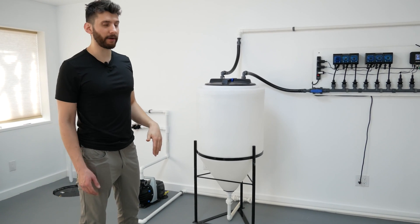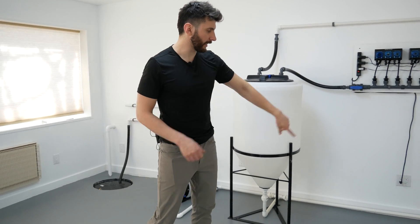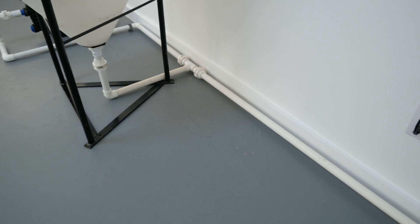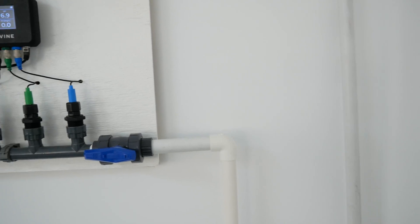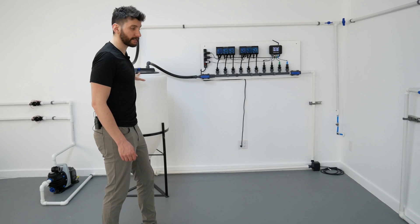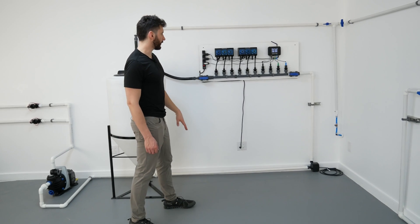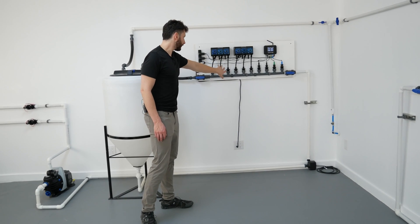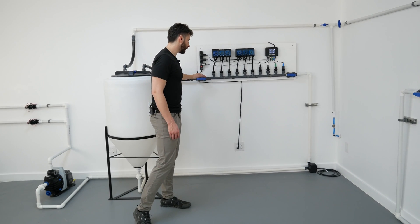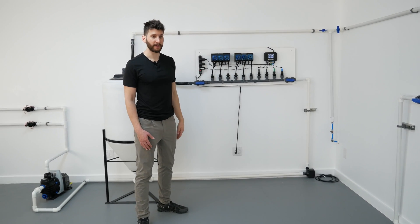Once the tank is full, we want to get it dosed up to the correct EC and pH levels. The circulation pump down there pulls water from the bottom of the tank, through the pump, into the manifold, past the sensors, past the dosing pumps, and then back into the top of the tank. This direction of flow is important — it ensures that when the pumps dose nutrients, they go directly into the tank. If it went the other direction, the pumps would dose on top of the sensors, causing the sensor readings to spike very high.